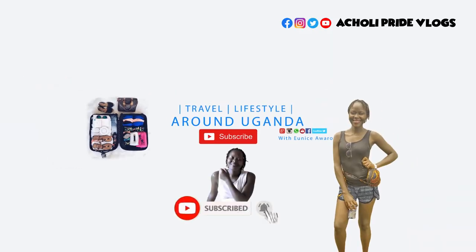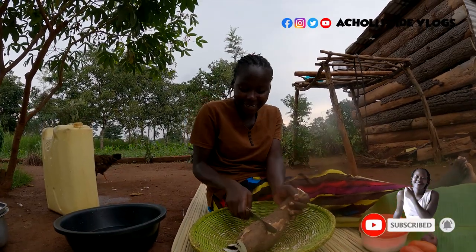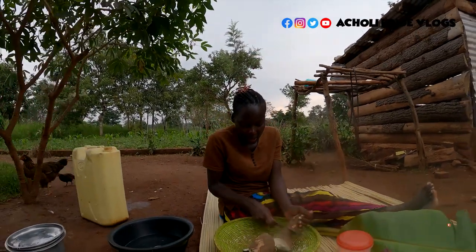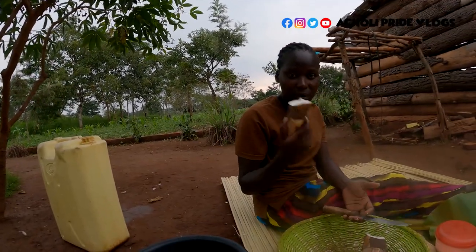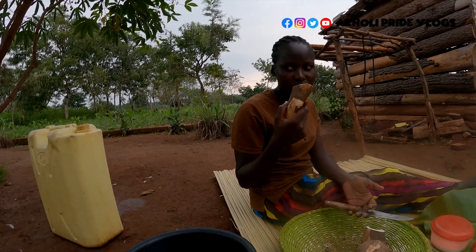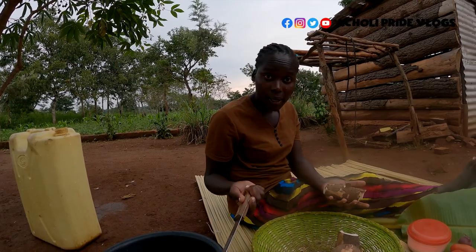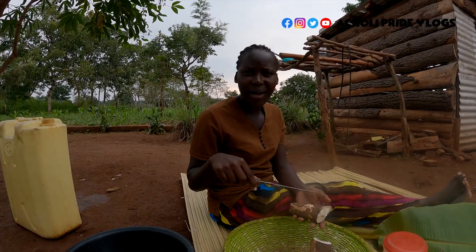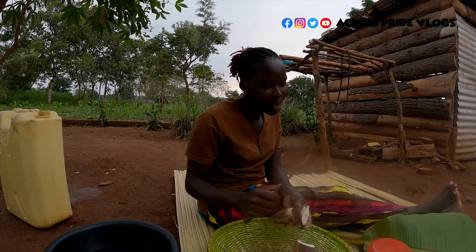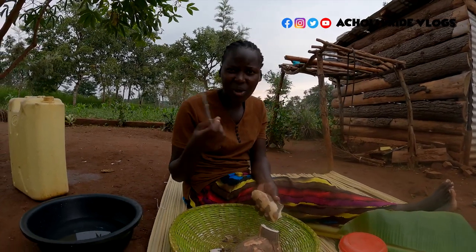Hello guys, welcome back to the channel. My name is Eunice. Someone told me this is called tapioca — do you like to pronounce that word? Let me know in the comment section. We call it 'guana,' or in English it's called cassava. Let me know which country calls it tapioca. We're going to cook it in a very unique way for dinner.